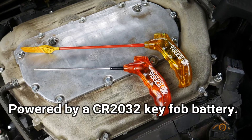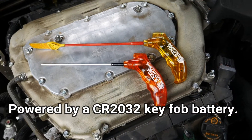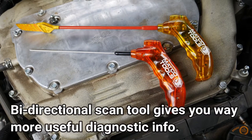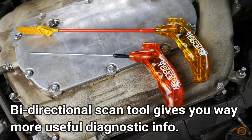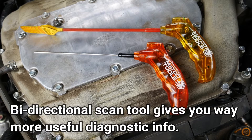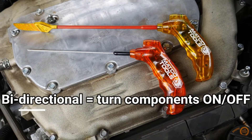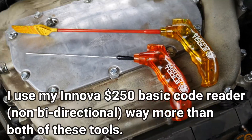Would I buy these tools again? I'd probably spend money on a good scan tool instead — one of the Innova brands, spelled I-N-N-O-V-A. I bought one about five years ago as a basic entry-level scanner. These tools are kind of like one-trick ponies.